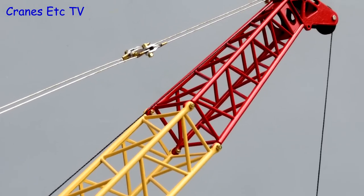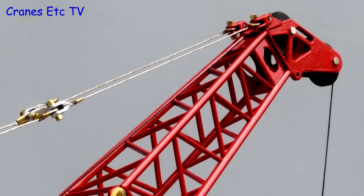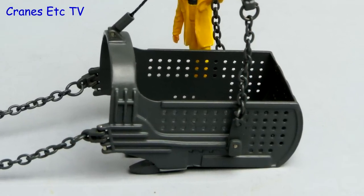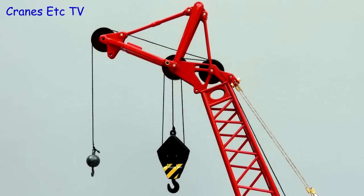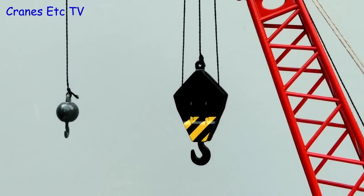The boom sections are die cast metal and very straight. The steel coloured guy ropes look realistic and there are metal pulleys in the boom head. The drag line bucket is another all-metal part and it's very finely made. The boom can be rigged with a lifting head and there are two hooks included — both nice metal parts.